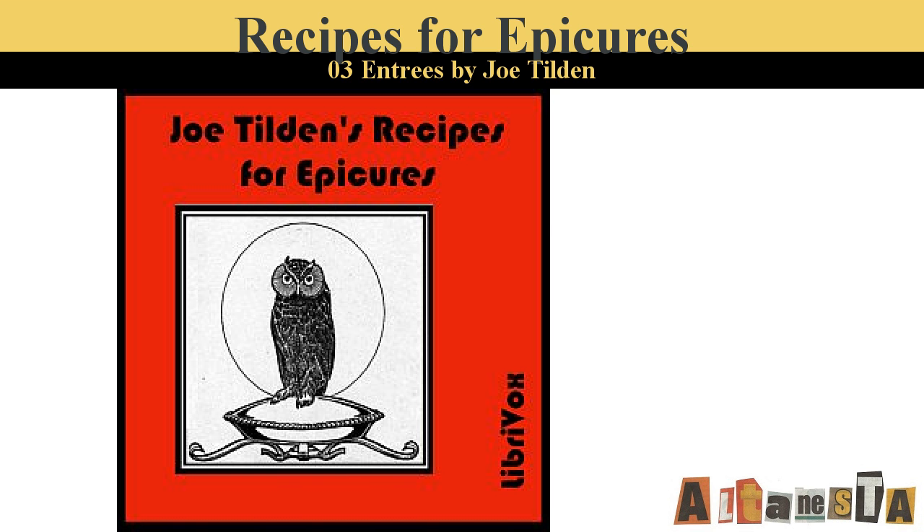Lamb Cutlets Duchesse. Fry one dozen lamb chops in butter and set aside to cool. Put in a stew pan two ounces of butter with half a can of mushrooms, one small onion, and a teaspoonful of parsley, all minced fine. Salt, pepper, cayenne, and a little mace. Cook this gently for ten minutes and add a cup of milk thickened with flour and butter, the juice of a lemon, and one teaspoonful of sugar. Cook a few minutes. Take from the fire and add the yolks of four eggs well beaten. Cover the chops with this and set aside to cool. Brush them with the well-beaten yolk of an egg, sprinkle with fine bread crumbs, and fry in butter to a light brown. Serve with green peas in the center of the dish.